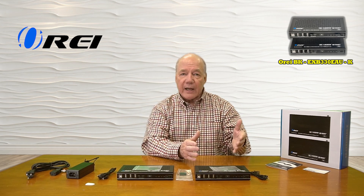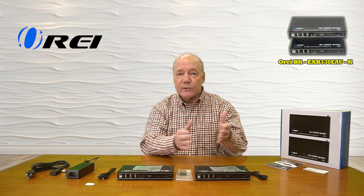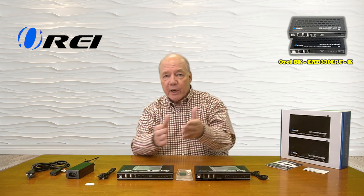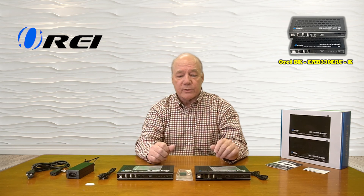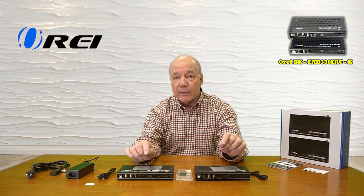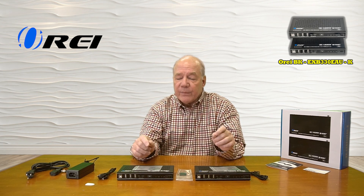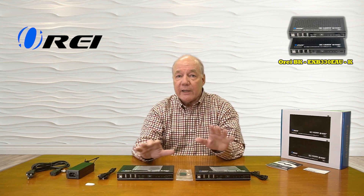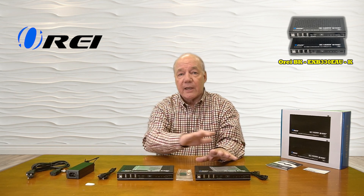The system also provides an internet extension between the two locations, so you can connect the transmitter up to your local network and that's shared with the remote location. Finally, both units can act as either a host or a device, and you can make that decision with the buttons on the front. Once you make that decision, you can inject both audio and video at either location, sent across that same LAN cable.